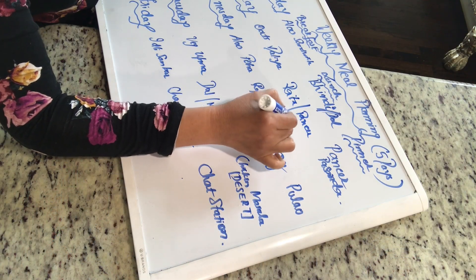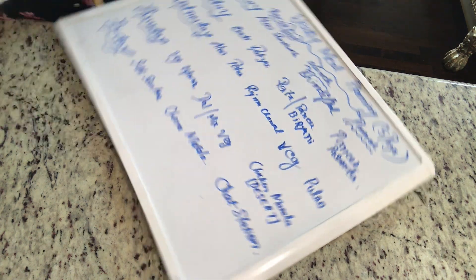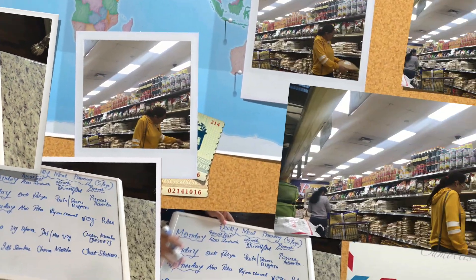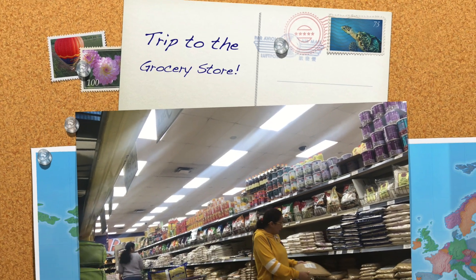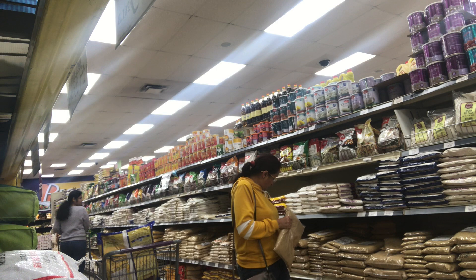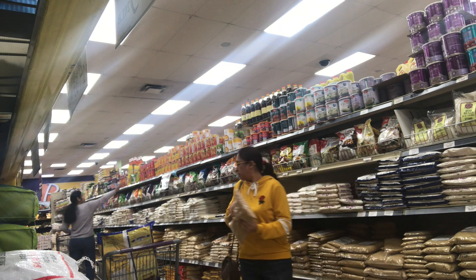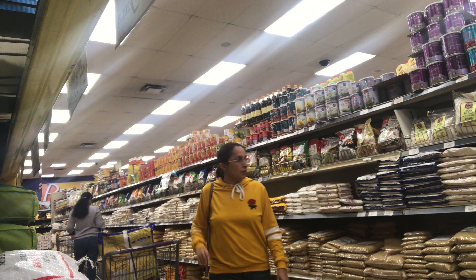Hey friends, juggling through the meal planning and chalking out my menu — you can see my menu has been chalked out on a weekly basis. Now is the time for me to go to the grocery store. A trip to the grocery store is a ritual for every lady, as you all know. So just as per my menu, I'm picking up the things and trying to figure out what more has to be taken.